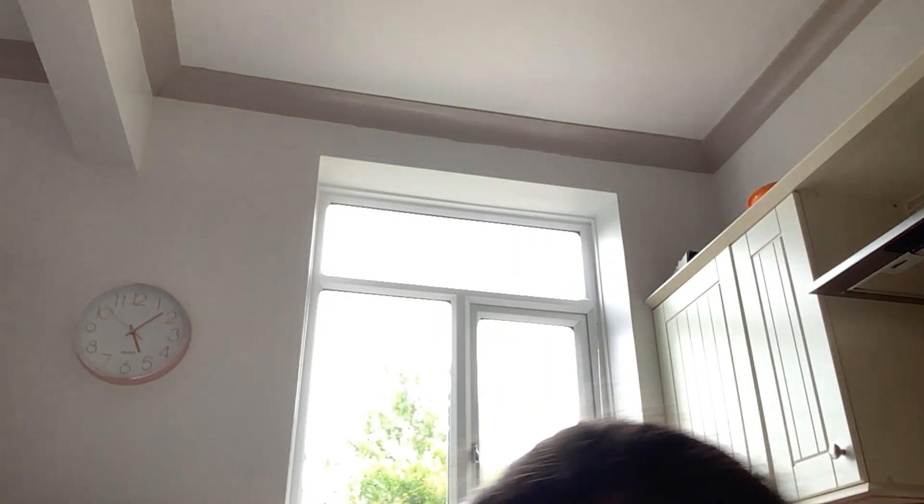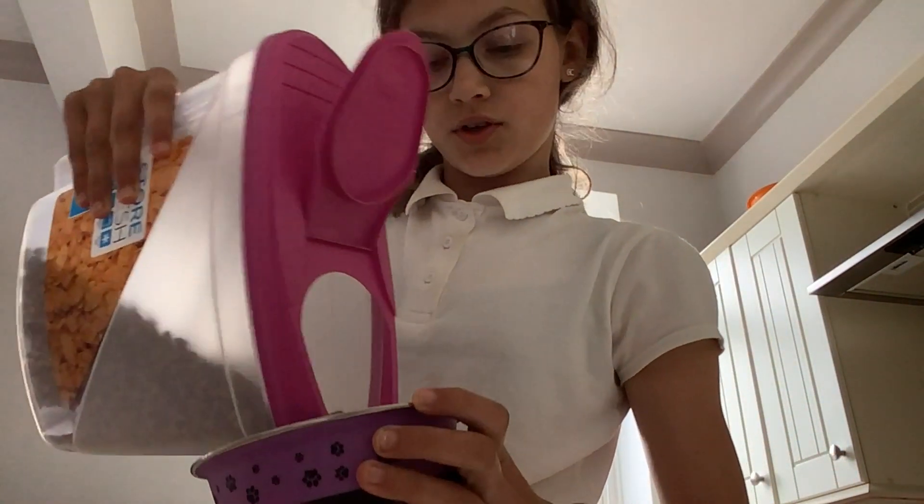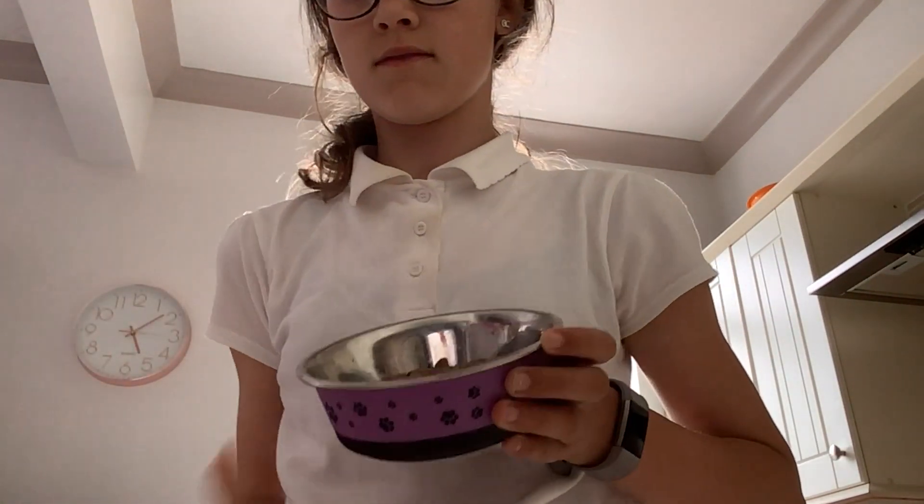My cats aren't in right now but I'm going to fill up the food bowl anyway. I've got the cat bowl — this is Owl's but Riley basically lives next door and usually goes there. Here's the cat food for the afternoon — sugar biscuits — and I pour those in for them.